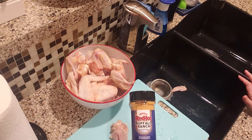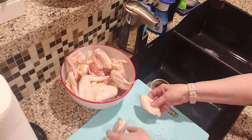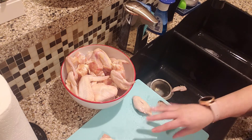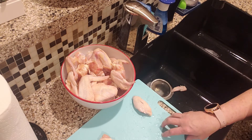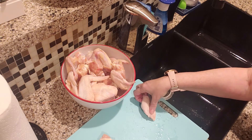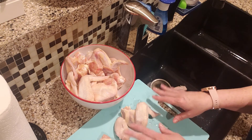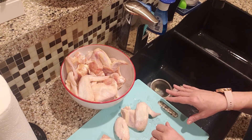Today I'm going to be seasoning with Frank's Red Hot buffalo ranch seasoning blend. I've shown you how to disconnect these, cut them, and poke your holes so that they cook quicker. I usually cook my chicken wings in my air fryer for 25 minutes, then flip them and cook for about another 20 minutes until they're nice and crispy and golden. If you want to use a different seasoning, you can use whatever you like — garlic powder, onion powder, a little bit of salt and pepper tastes great as well.